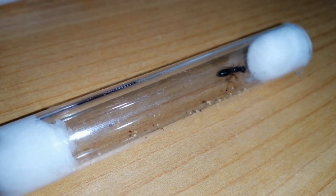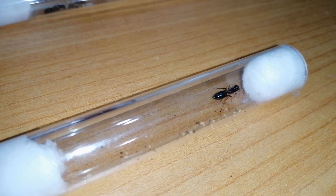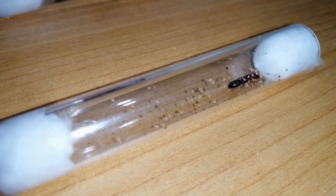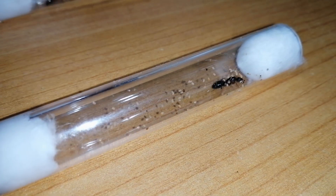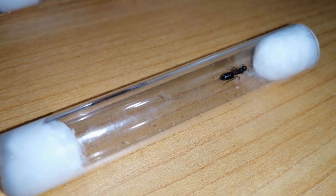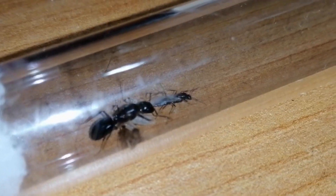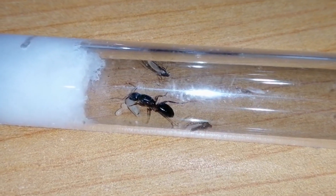Just look at this Camponotus albosparsus queen ant. She already shed her wings, but she is infertile. How do I know that? Just look at all those scattered eggs — it is a sign of infertility. And another sign of infertility is when the eggs produce drones.